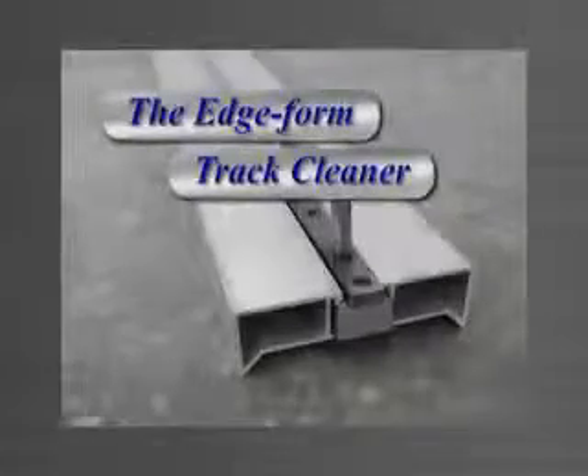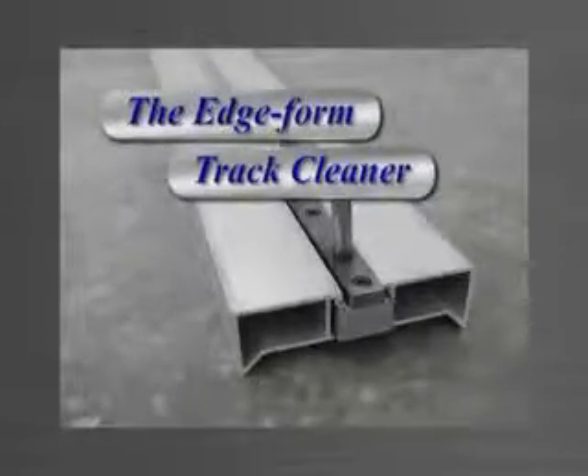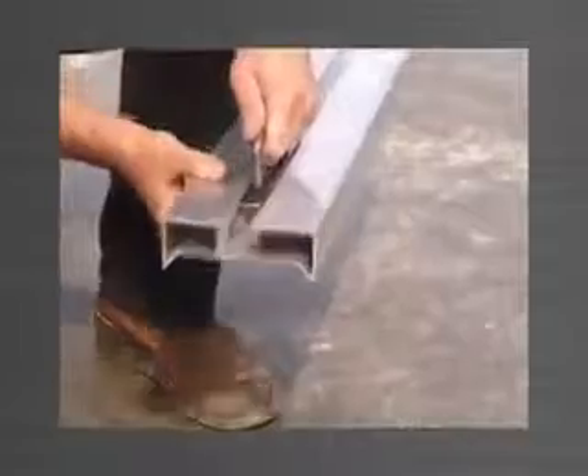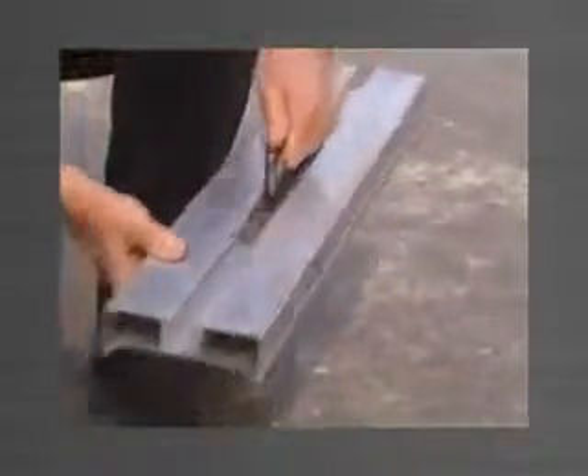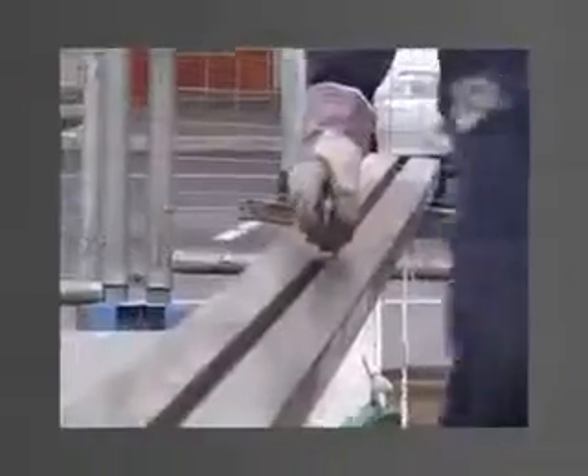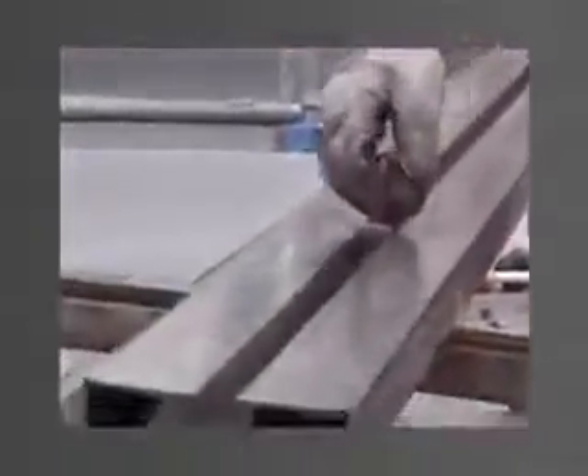The edge form track cleaner is a specifically designed tool which fits neatly into the track of the edge form to clean out any concrete slurry and debris. The track cleaner is simply placed in the track and pushed along the edge form, leaving the track clean and ready for the next panel to be formed. It is recommended that the track cleaner be pushed through the edge form track after each pour to prevent build-up and setting of any concrete slurry.